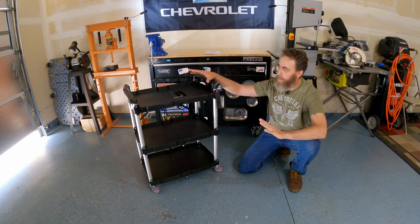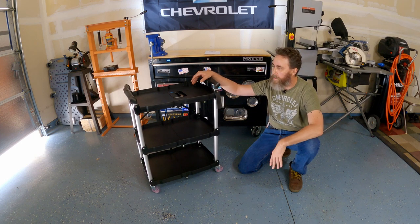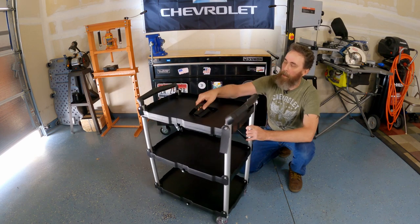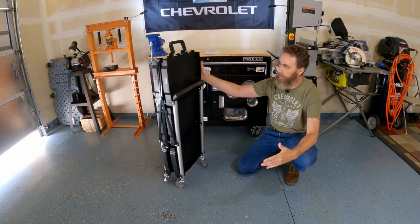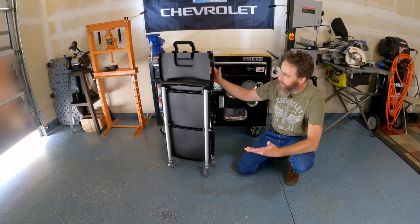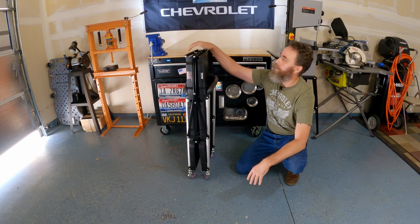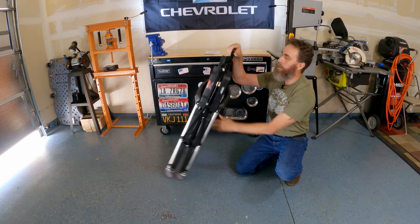When you're done with your project and it's time to put it away, this is incredibly easy. You just pull the handle, lift up, put the velcro on, and you're done. You have about a six or seven inch footprint at that point. You can either stow away the handle or pop it up for handy use.